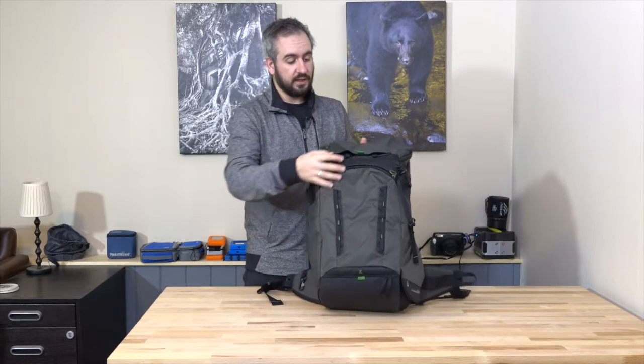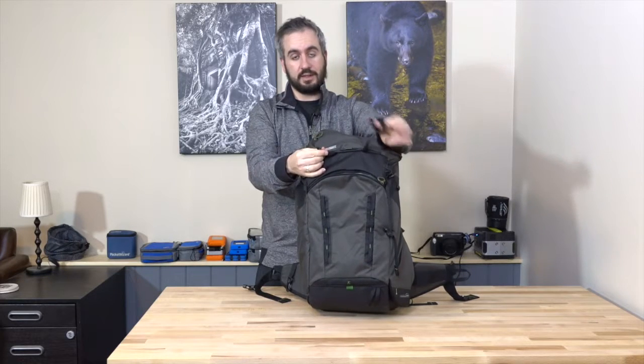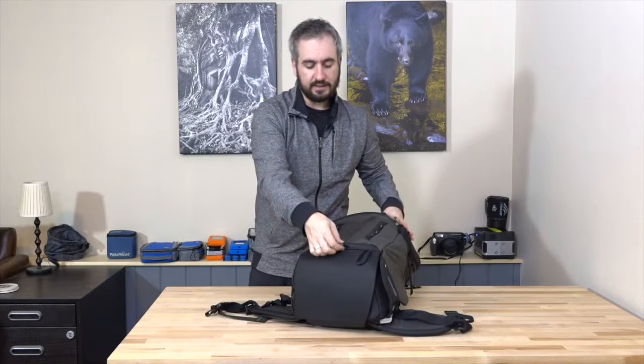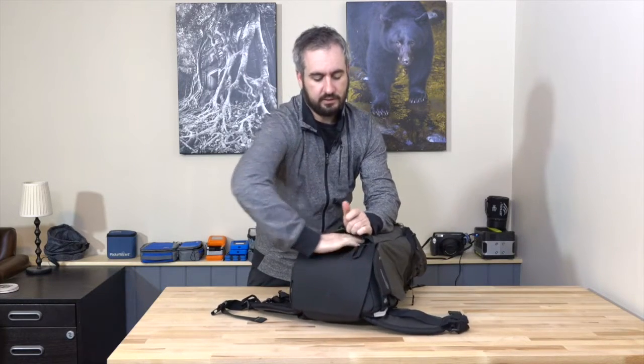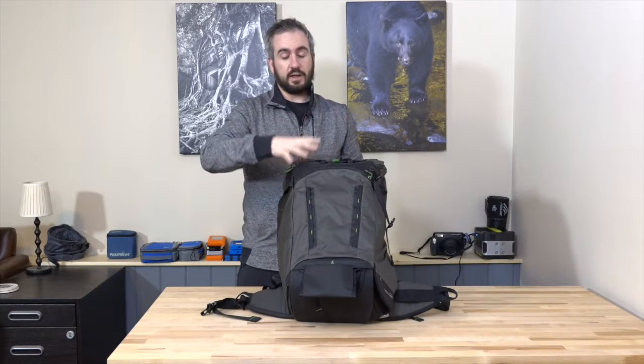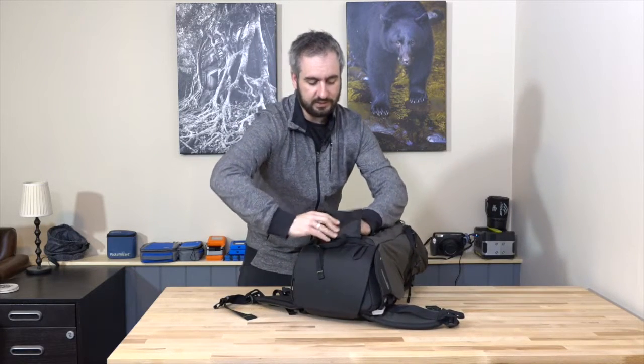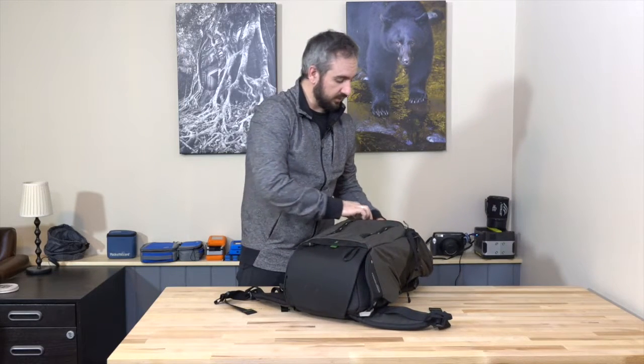There's also a tripod attachment system on the front. A hook-and-loop fastener in the lid hides a tripod clip to secure the top of your tripod, while a green tab at the bottom reveals a fold-out tripod cup for the feet. What I really like is that this is always built into the bag — not a separate accessory you might forget. On the higher-up R180 Professional, the tripod attachments are separate accessories, and it's too easy to forget the tripod cup. On the Horizon it's built in, tucks away neatly, and you won't even know it's there if you're not using it.